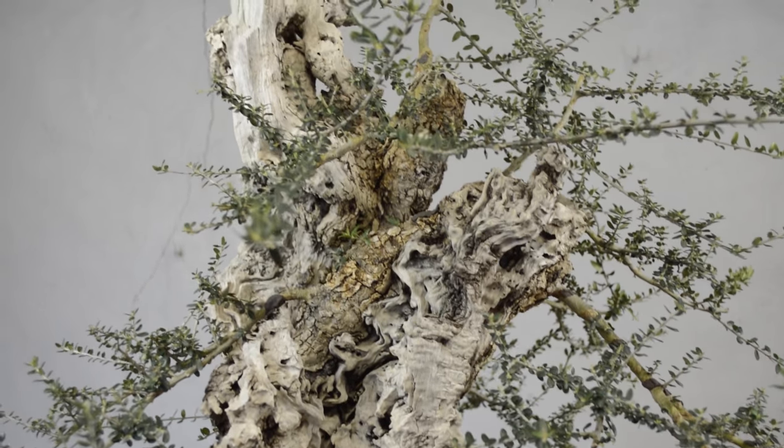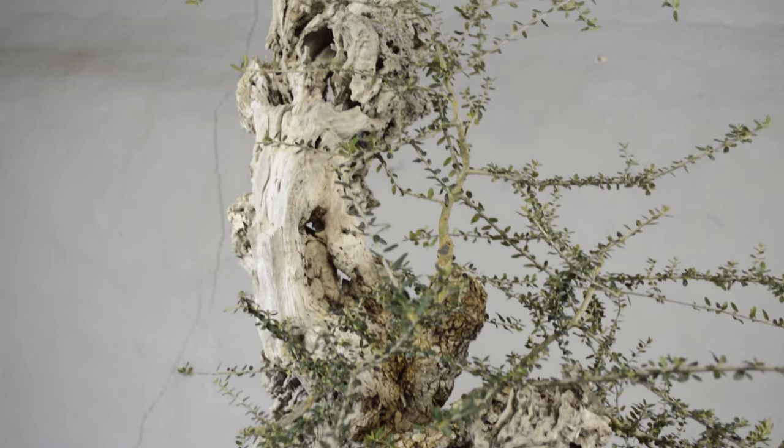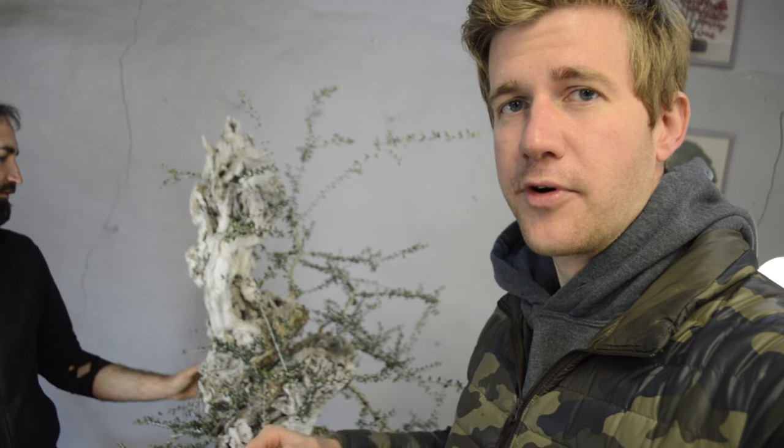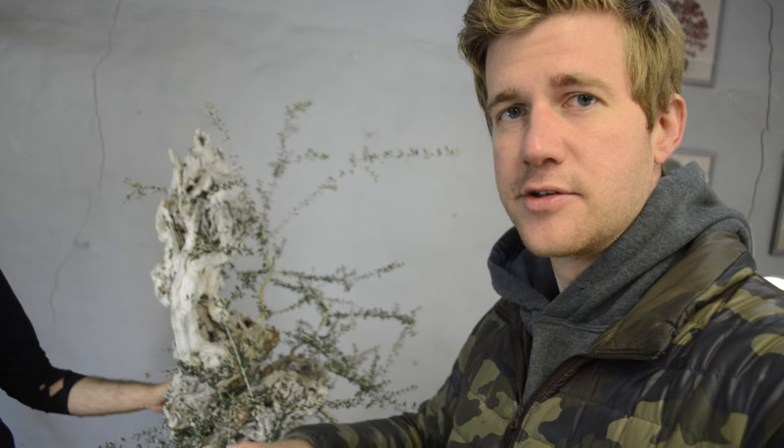There are a lot of really interesting features on this particular species to use in bonsai. Today what we're going to be doing is taking this very large specimen, redesigning the branch structure for a better future, and hopefully turning this tree into a nice bonsai over the long run.